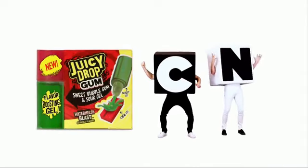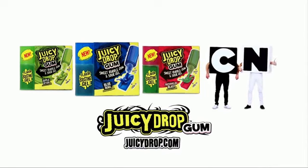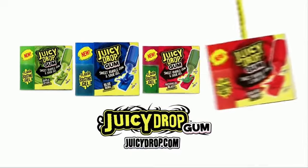No, wait! Watermelon Blast! It's Juicy Drop Gum. Boost it, then chew it. Whoa! It's Juicy Drop Gum.